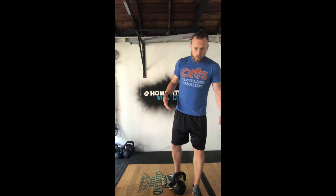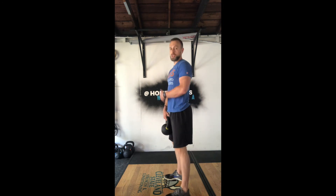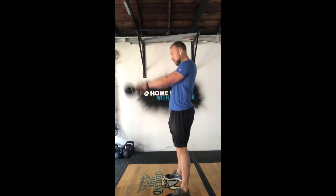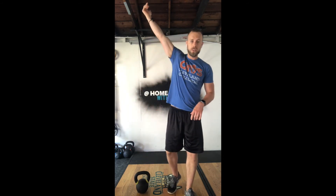Now, when it comes to the kettlebell swings — they're Russian swings — we are looking to be straight out from the shoulders. The extended arm position should be parallel to the floor. Yes, it's a little shorter, a little quicker, a little easier than being up overhead — that's the point. I want you guys to be able to get through these, shooting for six rounds of unbroken reps of Russian kettlebell swings — 21.